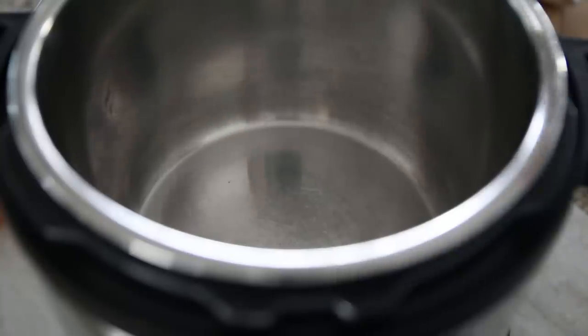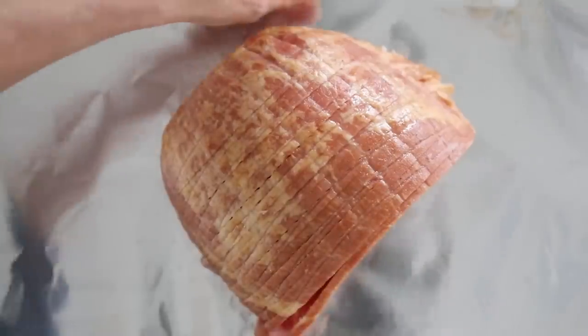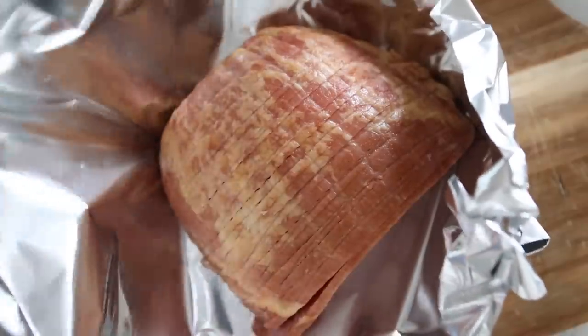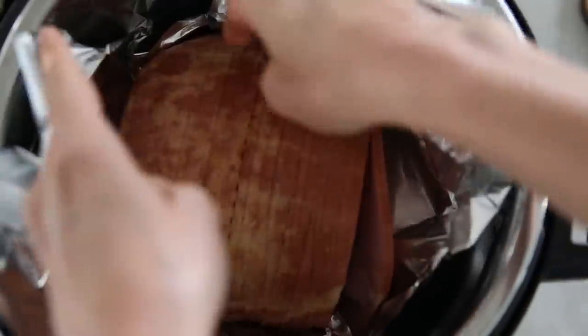I really love to cook my ham on a trivet so that I can wrap it in foil and seal in the glaze inside the ham. But stay tuned — if your ham doesn't fit on the trivet, I'll walk you through how to cook your ham without using the trivet or the foil. To start, pour in one and a half cups of cold water and place your trivet inside your instant pot. Next, unwrap your ham and place it into heavy-duty foil, making sure that the foil will cover the entire ham. Place your ham and the foil right on the trivet, pulling up the sides of the foil.